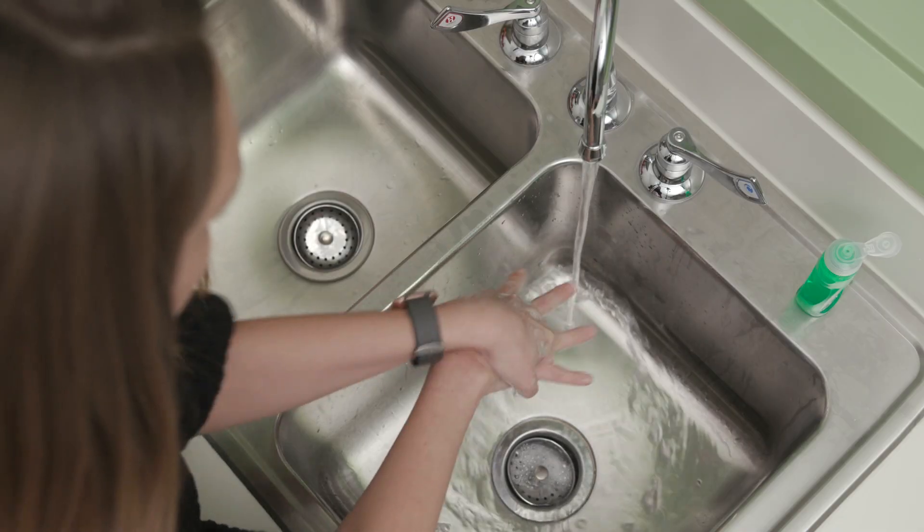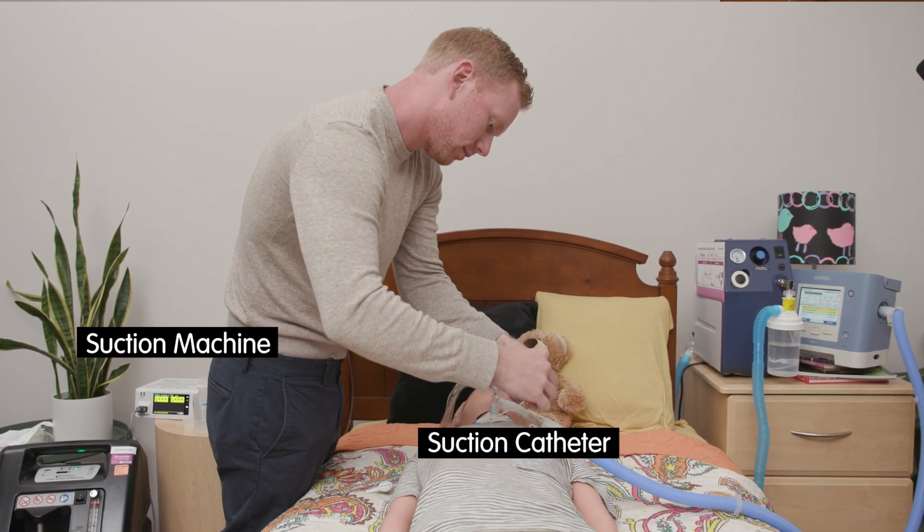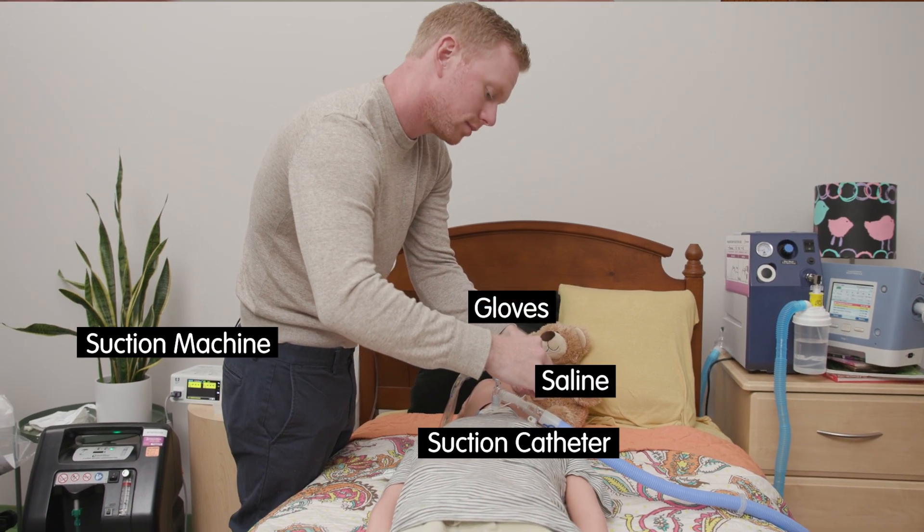Wash hands with soap and water or apply hand sanitizer for 20 seconds. You will need a suction catheter, suction machine, gloves or clean hands, and saline.